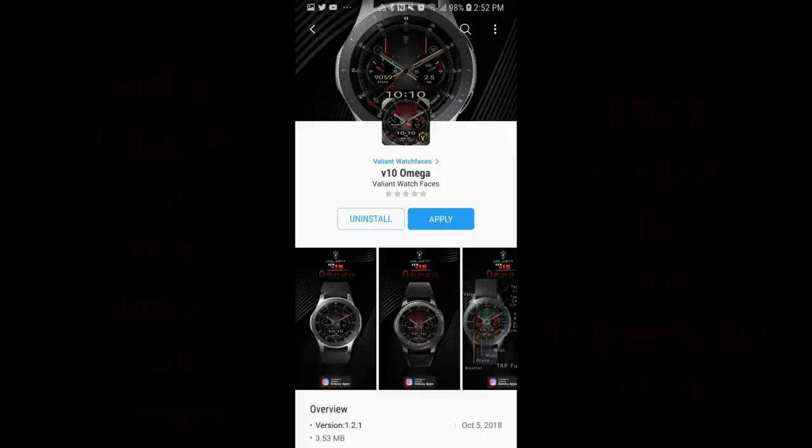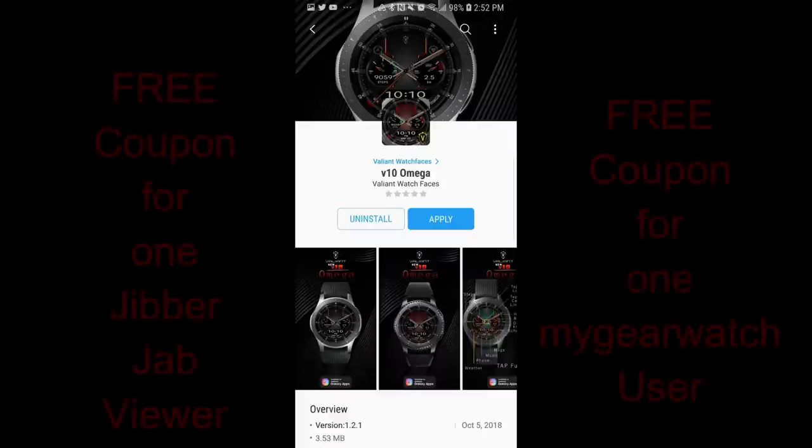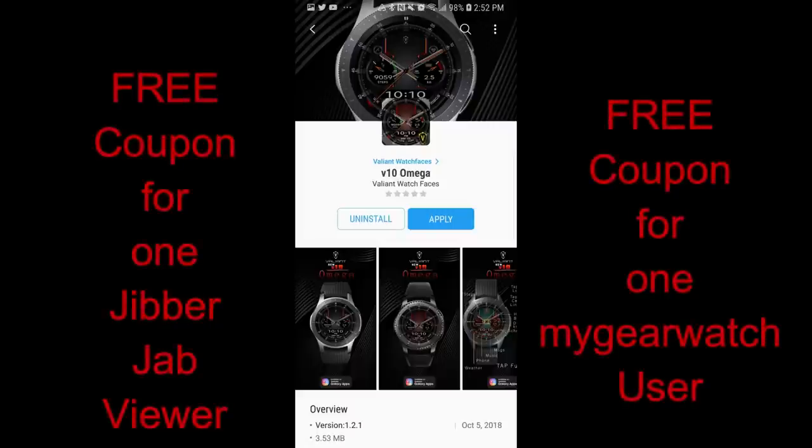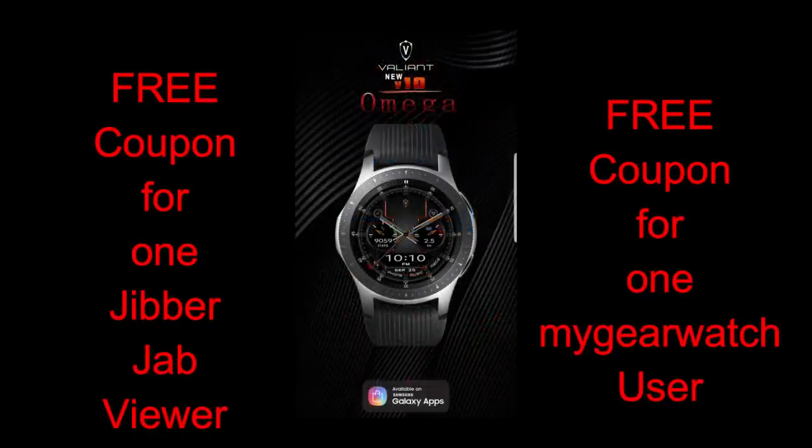Welcome back to Jibber Jab Reviews. Thanks for joining me again today and thanks to the developer for supplying some more freebies for our review and giveaway. In today's episode, I review the newest watch face from Valiant Watch Faces and I think you guys are really going to like the design of this one.